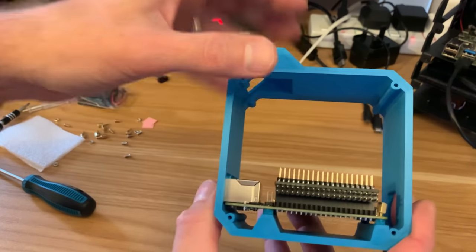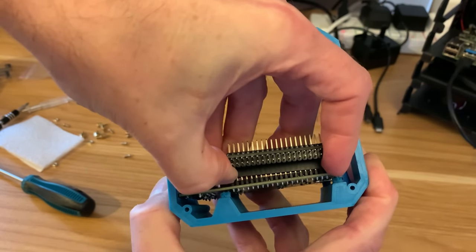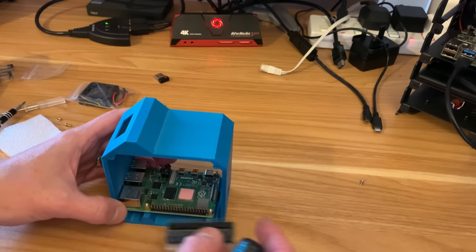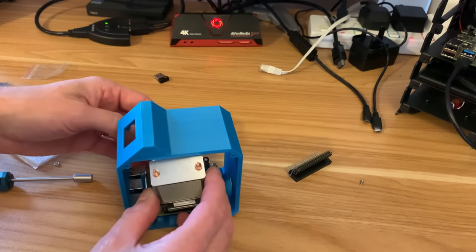It's actually easier without the GPIO pins on because they'll be easy enough to fit in afterwards. So I'm going to take them off again. Those four screws are in. GPIO pins can go back on — actually I'm going to fit the ice tower cooler first, that's going to be easier without the GPIO pins. Okay, so I can pop this in now.